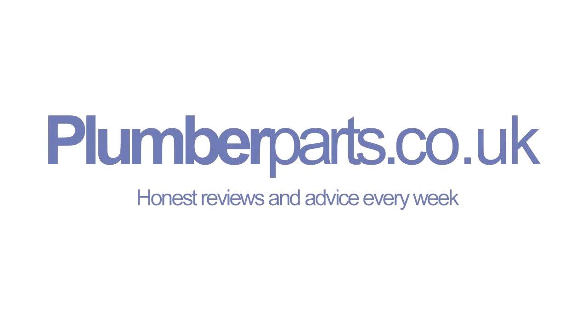If you need any more help, or if you found this helpful, or you think we've missed something, contact us through our YouTube page, subscribe, or visit our website at www.plumberparts.co.uk. I hope you enjoyed this video and I'll see you incredibly soon. Thanks ever so much, guys. Bye. Plumberparts.co.uk — honest reviews and advice.